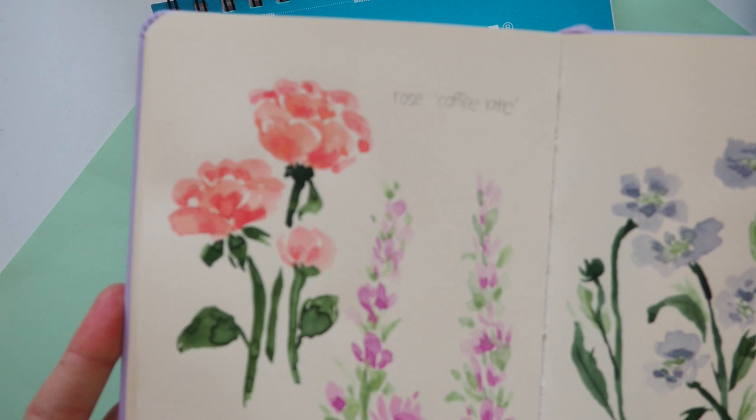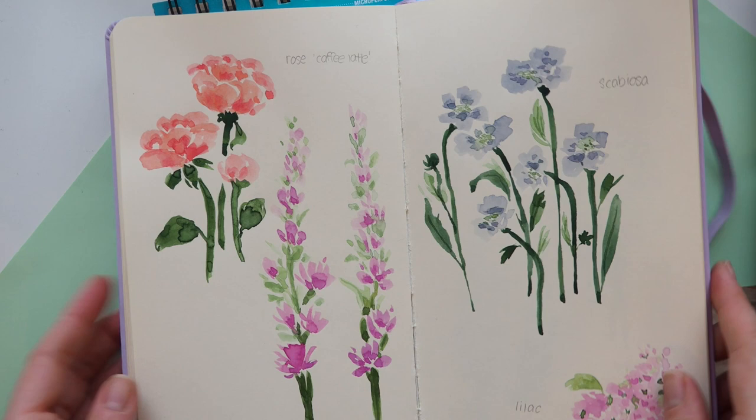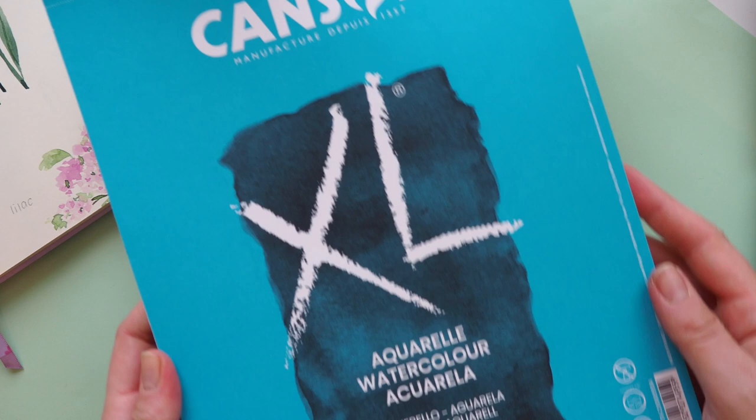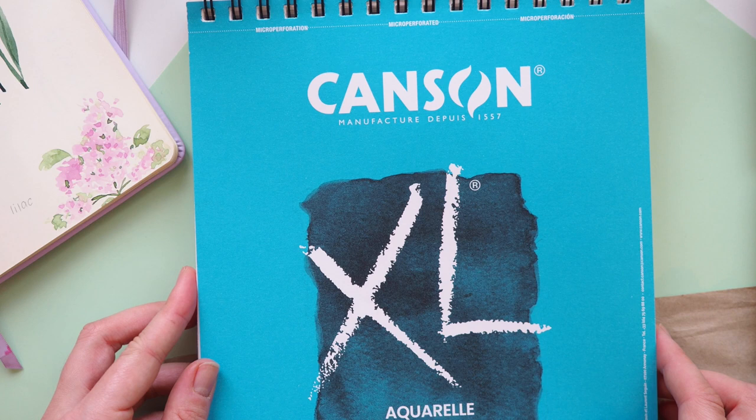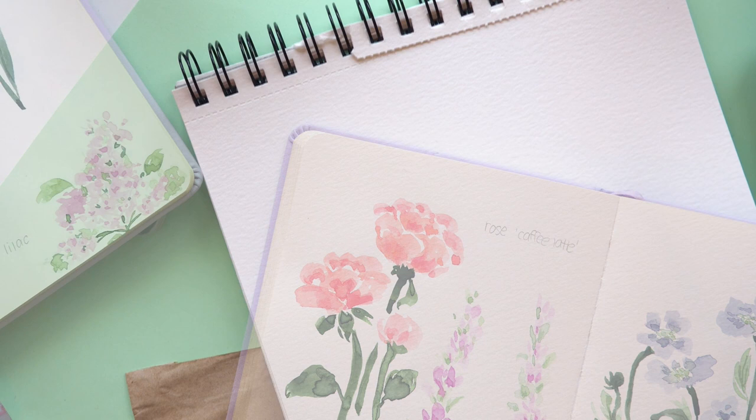So these are the flowers we are going to paint today — there are four pastel, really easy flowers. Grab your colors and your material and let's start. I use Canson watercolor paper, a round brush, and my palette.